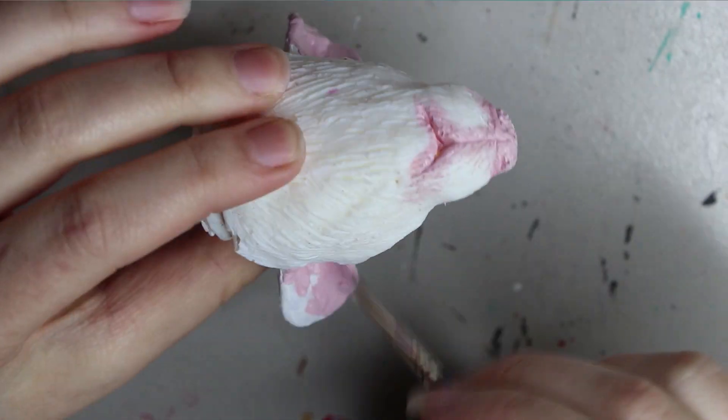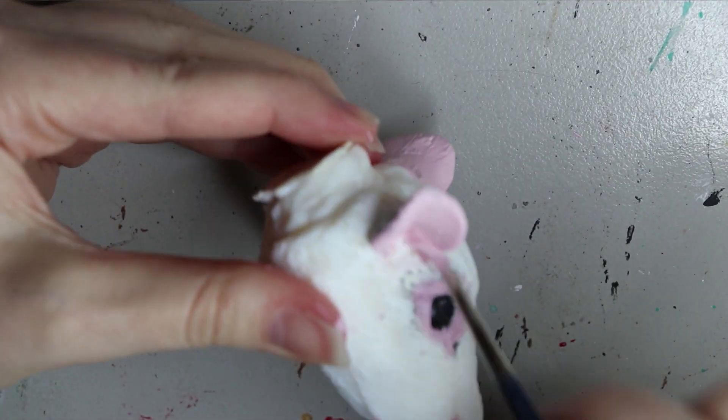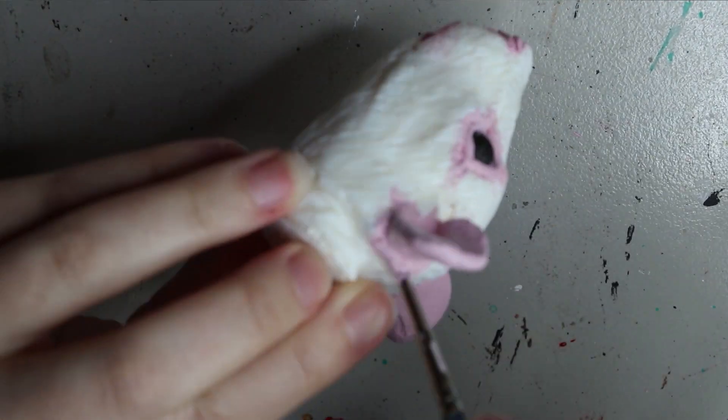Painting up the ears now in the same pink color. As normal when I create a doll, I usually have a backstory for them, so I'll go through the backstory now.